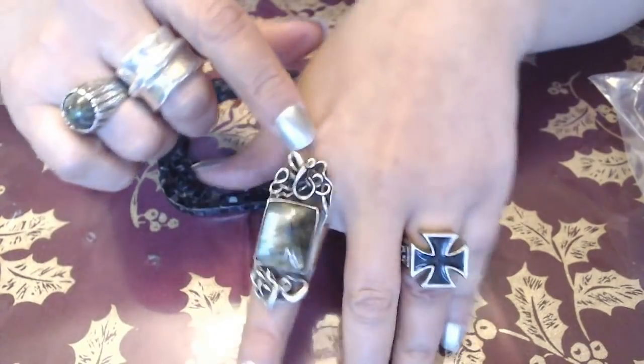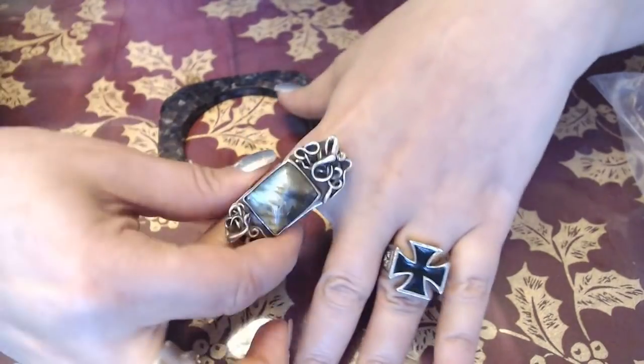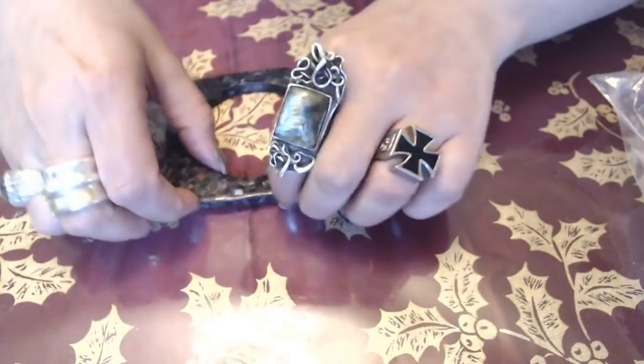And this ring — for those of you wanting to know — this ring is also made by Sandy from Just Sandy's Channel. Very pretty. I really like this one. It's my favorite.